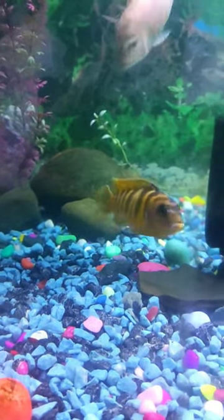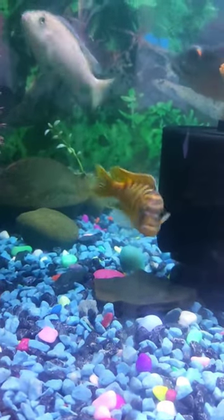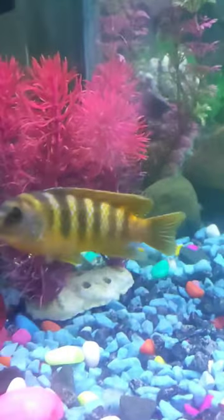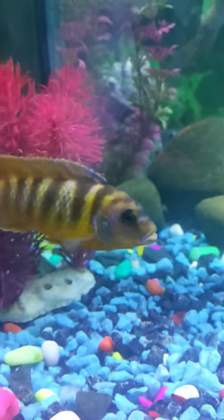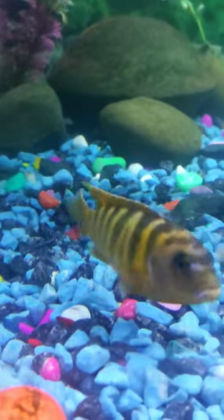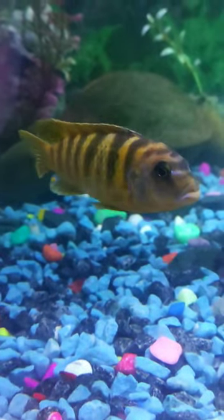For this fish, the suitable temperature — you will maintain the aquarium at 24 degrees Celsius. If it's a little down, it doesn't matter. It's a very hard species. If you talk about size, it can go to 7.9 inches, maximum 8 inches.